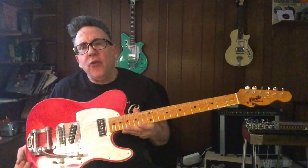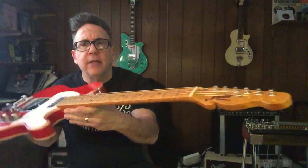First of all, I've got this Neville Tele. I've had it for a while — a really nice guitar. Handmade, bird's eye maple, maple cap.